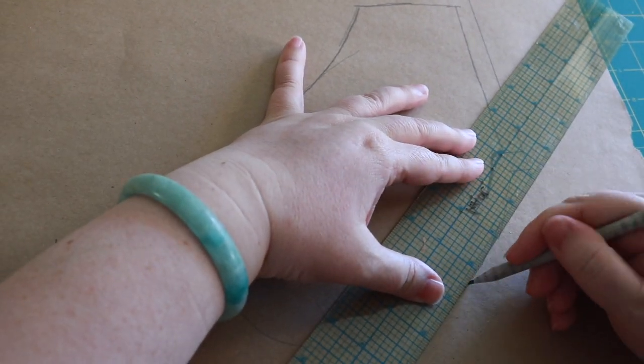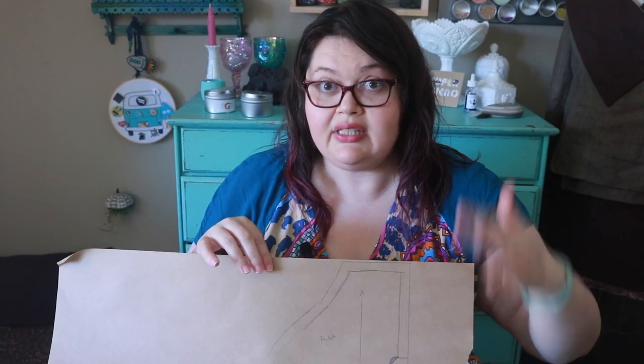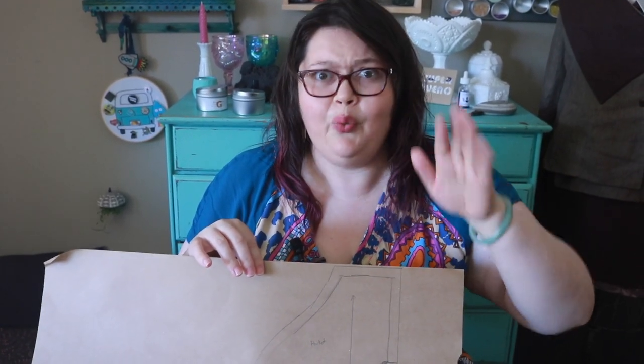As we're going I'm just adding my half inch all the way around. Do that to your whole pocket pattern. I added my grain line, I added my seam allowance. Now I'm ready to cut my paper pattern out and we are that much closer to having a pocket that goes in anything.